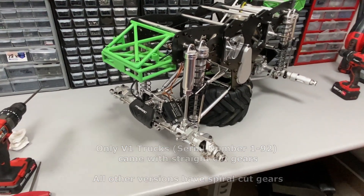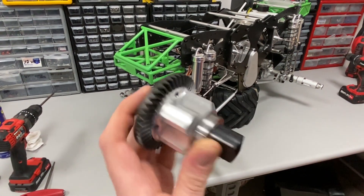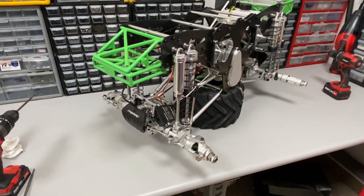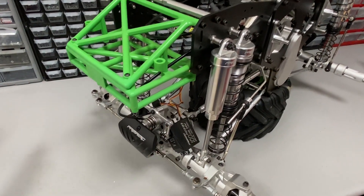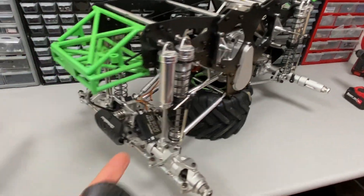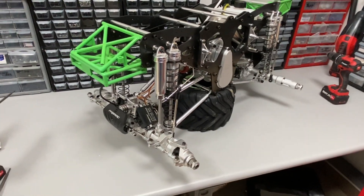I'm going to be showing you the simplest way to crack these axles open and switch out the diff to the new V4 one. The process is a little bit trickier on the front because we're going to have to remove the steering, but the rear is actually easier. I'm just going to be showing you the front today, but if you can do the front axle you can definitely do the rear.